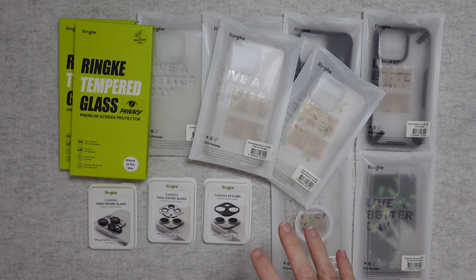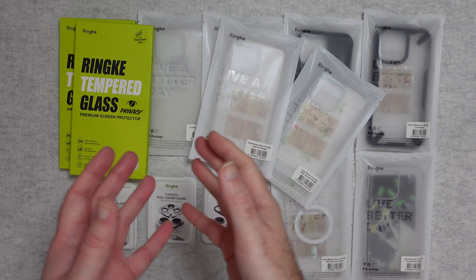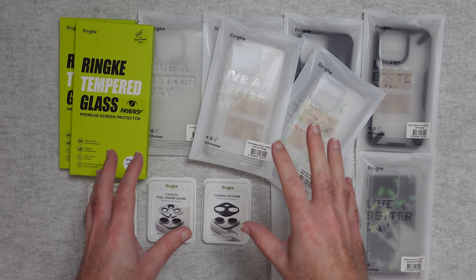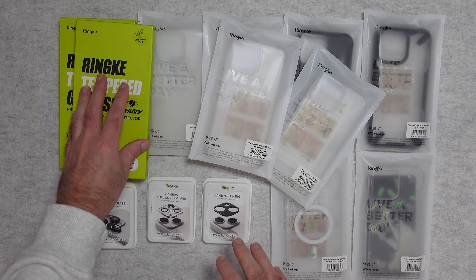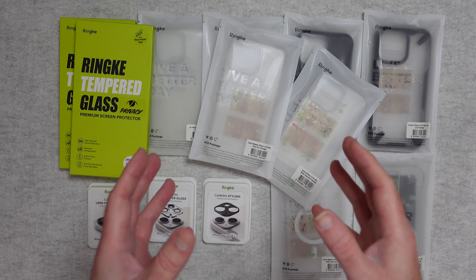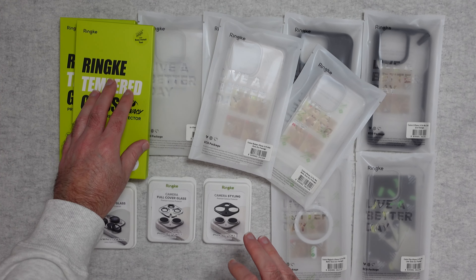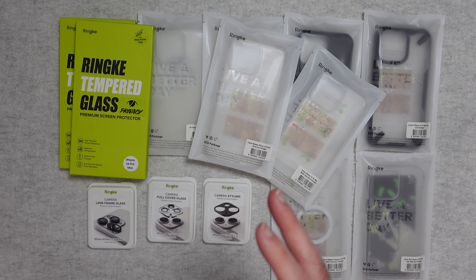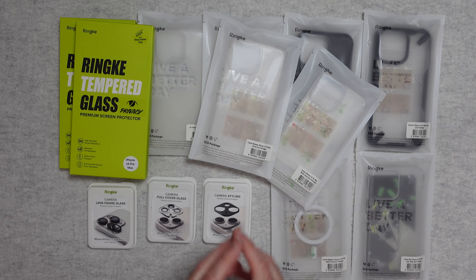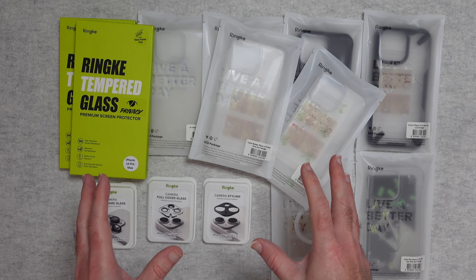I've said this so many times in my videos, but if you are investing a lot of money in a new smartphone — that could be an iPhone, an Android phone, or something else — then it's well worth investing in a case and a screen protector, and maybe protect those camera lenses. It's a much cheaper option to replace a case or a screen protector than to replace a screen or get the back of your phone refurbished. In today's video I've got a whole selection of products from Rink for the iPhone 14 Pro Max.